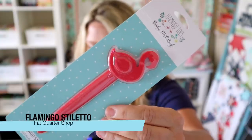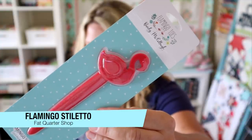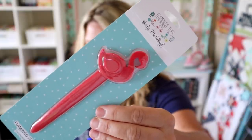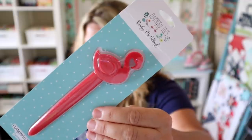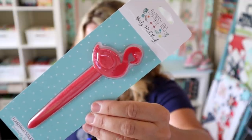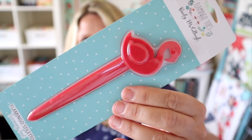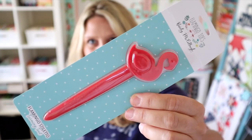The next product is this flamingo stiletto turning tool — it says 'Turn it out with a flare.' This adorable flamingo stiletto turning tool by Flamingo Toes captures function and frill in one sweet notion. It will easily turn tubes and poke out perfect points, and the bright flamingo details ensure it will never get lost in your notion drawer. This retails for $6.98. I'm not going to take it out of the package this time — you'll find out why at the end of this video.